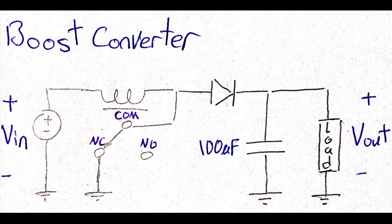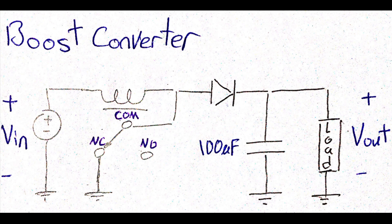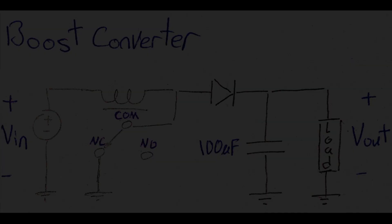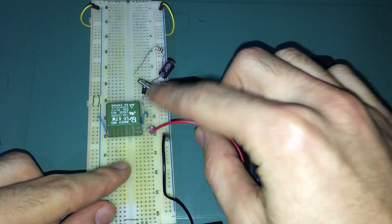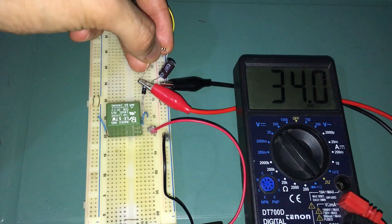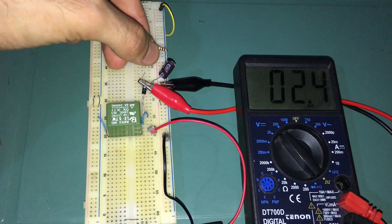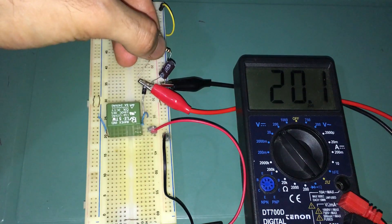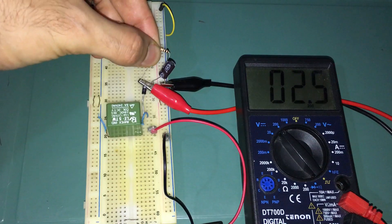Unfortunately, this is not the way of building a boost converter because the system doesn't contain a feedback loop, which means that the output is not regulated at all and it will drop the instant a load is connected. Now let me show you what happens when connecting a load to the circuit. This brings me to the end of this video — please let me know your feedback in the comment section below. Thank you for watching and see you next time!